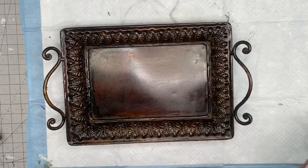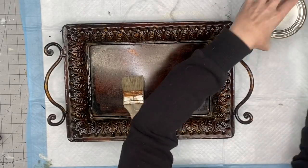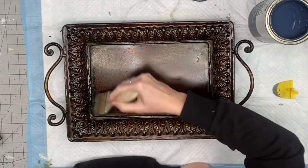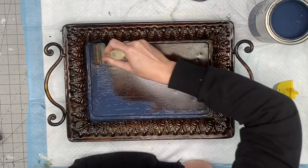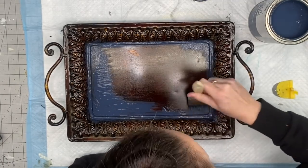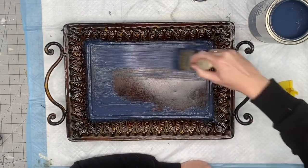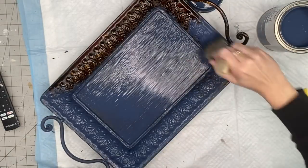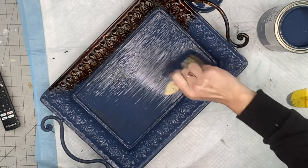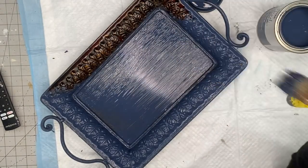Now I'm taking a new color, Coastal Blue by Rustoleum. I've been getting mine on Amazon when I can't find it, or at Walmart — Walmart has actually had better prices than Menards lately on the chalk paint. I'm going to use a chippy brush and do two coats of this. I like to use the chippy brush because the bristles get into all of the little details — I just find it works a lot easier.